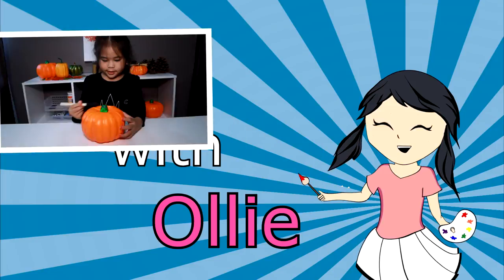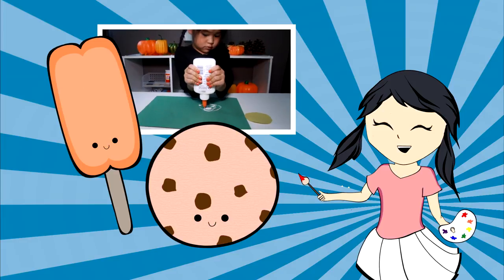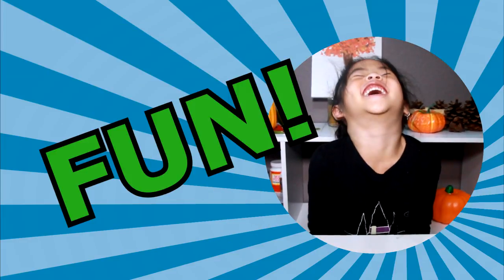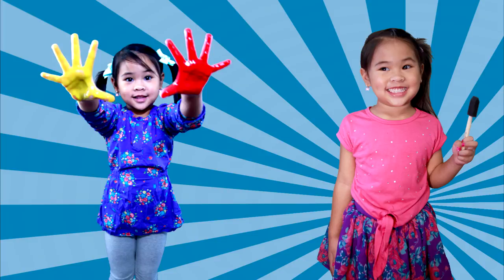DIY with Ollie! Arts, crafts, yummy treats. Lots to do, lots to eat. Come and join in the fun. Let's get making, let's get baking. Let's get arty and messy!